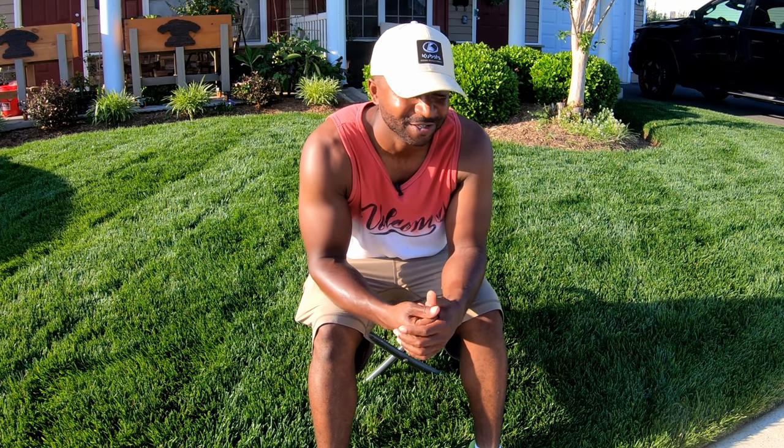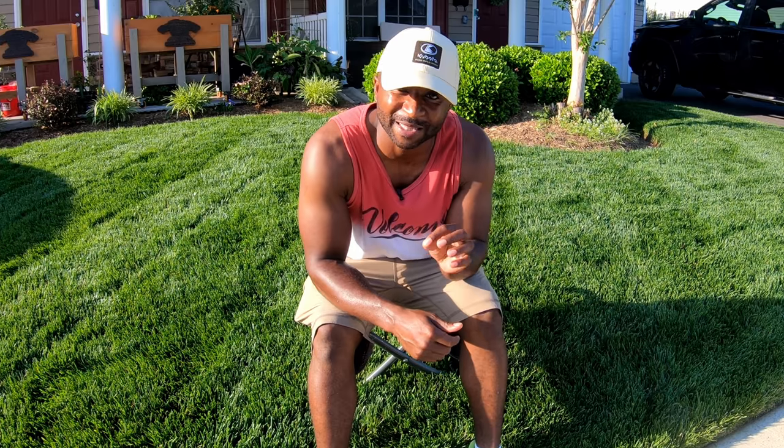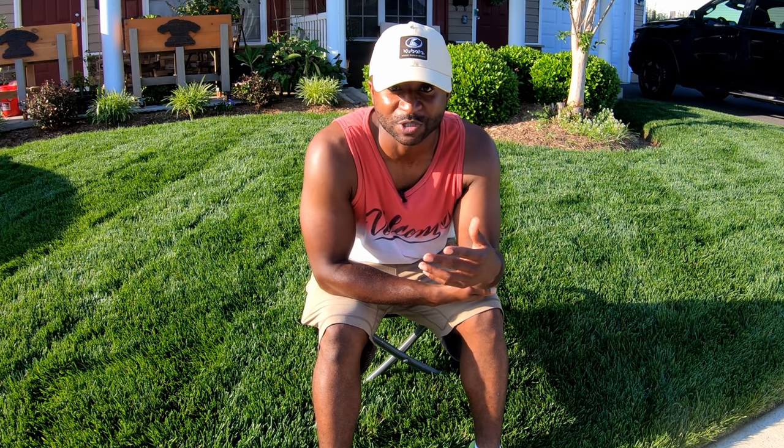What's up guys, welcome back to another episode of Turf Therapy. This episode is going to be a little different. When I went over to Cam's house to record a couple of videos — one on summer stress and another one on microclimates — we decided while we were there that we would build this DIY kit for our homegirl PJ.